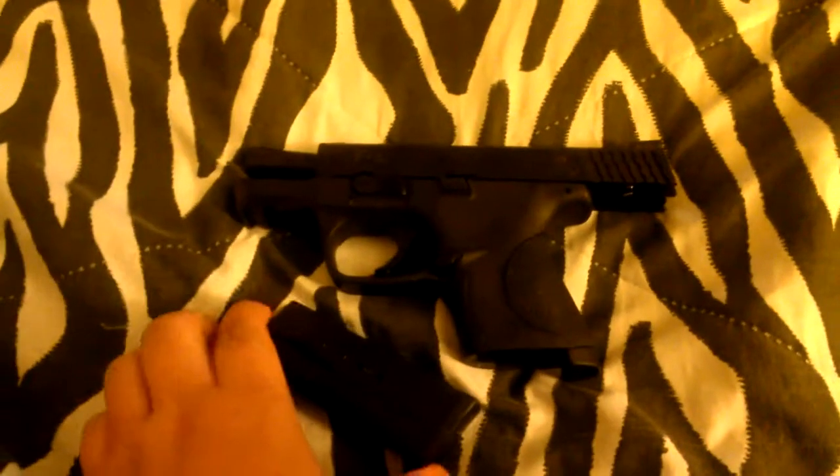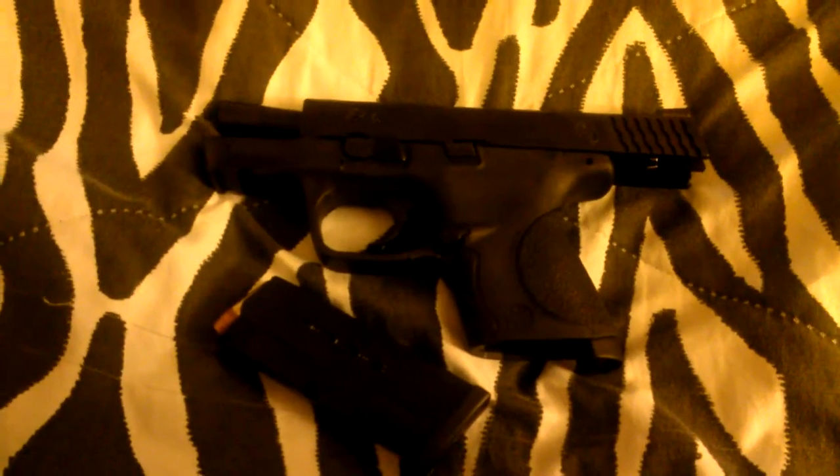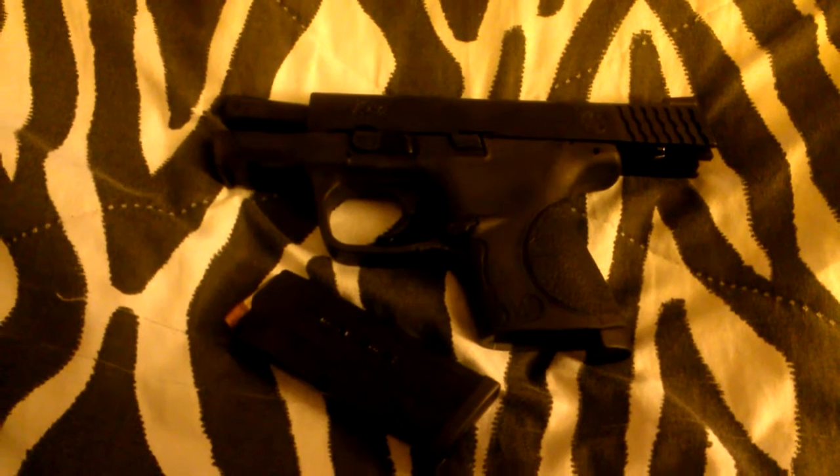I'm not sure if this is an older gun that they just didn't tell me about. I asked them if it was new, if it was a newer model, and if it was brand new. So far, I am not happy with my purchase at all.